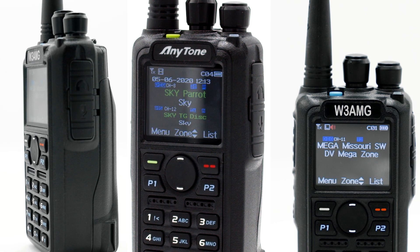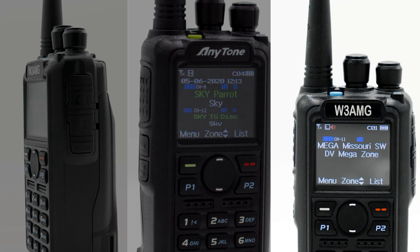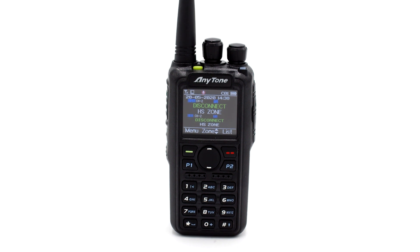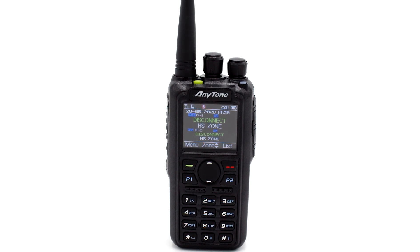The most popular radios in DMR are the AnyTone handhelds. The three favorites among our users are the AnyTone 878UV, the 878 Plus, and the 878UV2 Plus. However, each of these handhelds has specific features that make them stand out from one another. So today, we'd like to take a deeper look into what makes these three radios so unique and how they can make your time on DMR all the better.